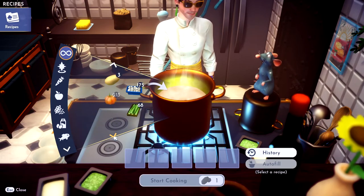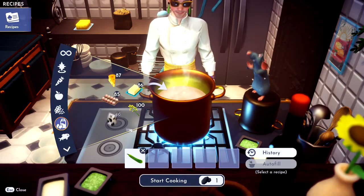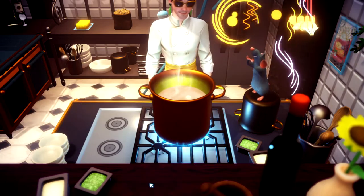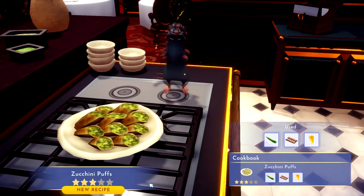You need zucchini — here it is right here — and then you need some eggs, and then you need some cheese. Bing bang boom, you've made yourself some zucchini puffs! If this video helps you, please like it.